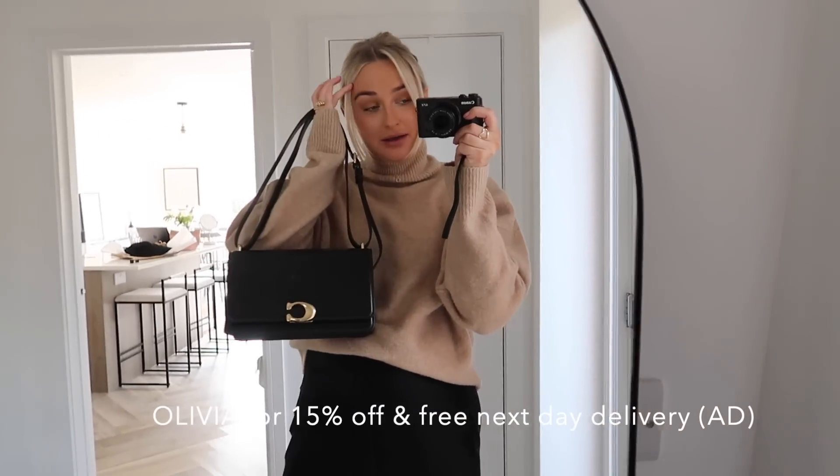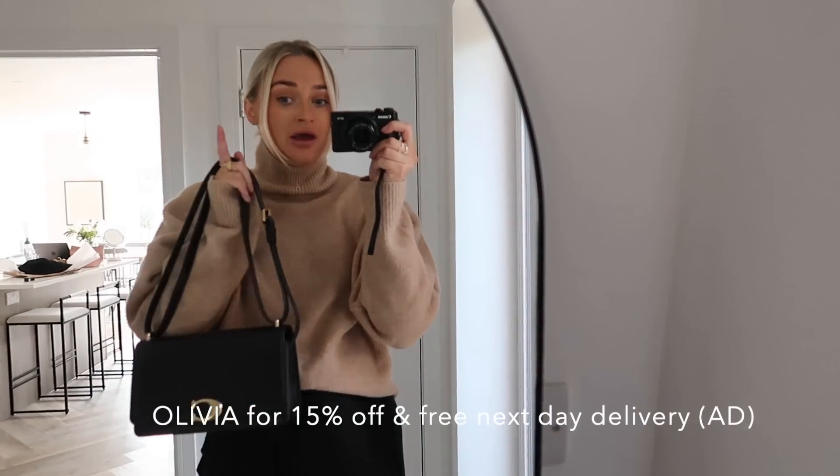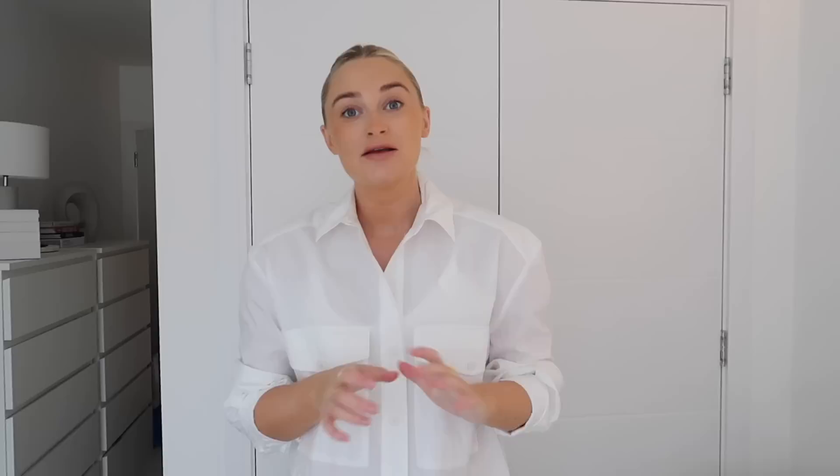So yeah, I will link the bag down below in the description box and I'll also put the discount code on the screen for you. But yeah, let's get into the vlog today. I'm going to do the wardrobe switch over and also I need like an almighty clear out. It's been months since I had a clear out.